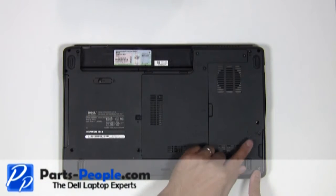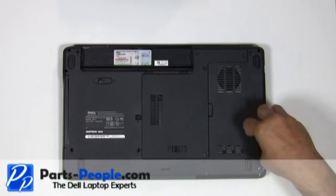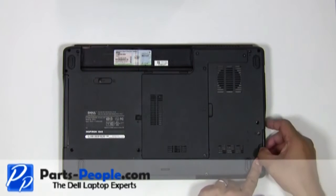Unscrew the two hard drive screws that secure the hard drive base to the assembly. Slide the hard drive out.